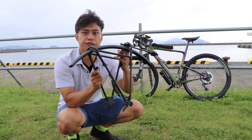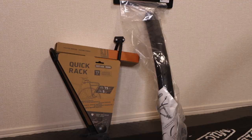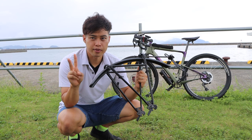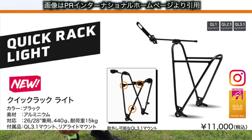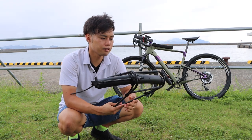First of all, here is the product. This is called the Quicklock. There are two types. This is the one that I bought — let me show you what I purchased.